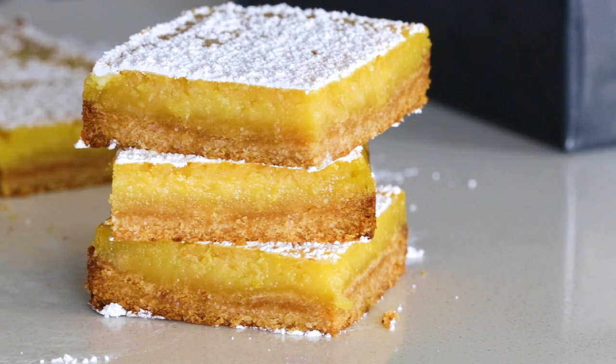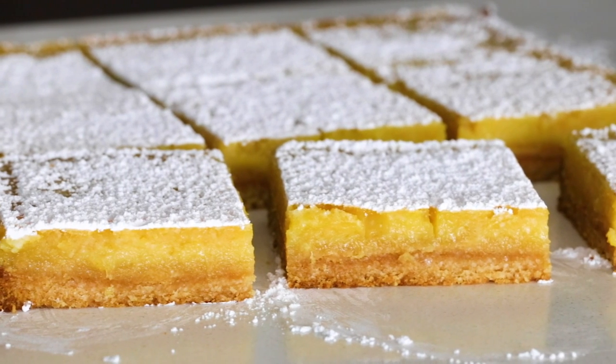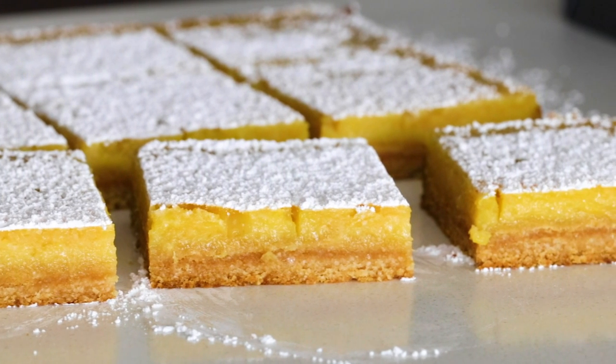Today I'm sharing the perfect recipe for spring and summer: lemon bars. These are the perfect sweet treat for picnics and spring brunches, and my version has a gluten-free shortbread-like crust and a luscious, very lemony filling that is the perfect balance of sweet and tangy. I can assure you that if you don't tell anyone they're gluten-free and dairy-free, they'll never know, because these healthy lemon bars taste just as good as their classic counterpart.